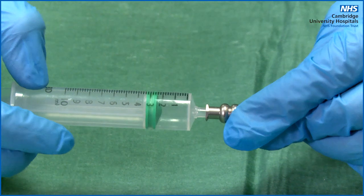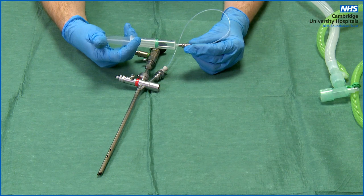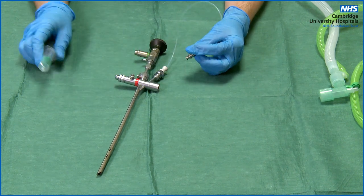One in 10,000 adrenaline is used to decongest around inflamed foreign bodies. The suction catheter is used to introduce the adrenaline down the scope.